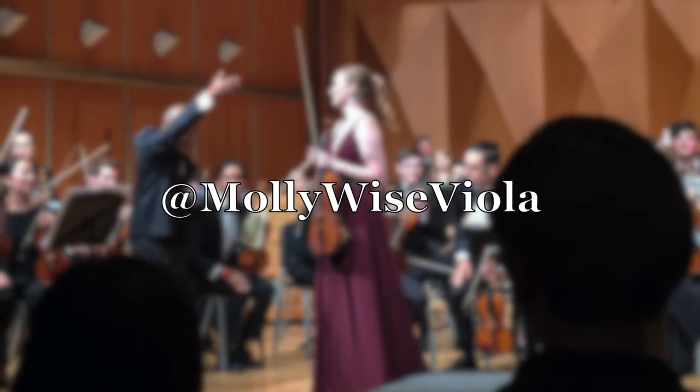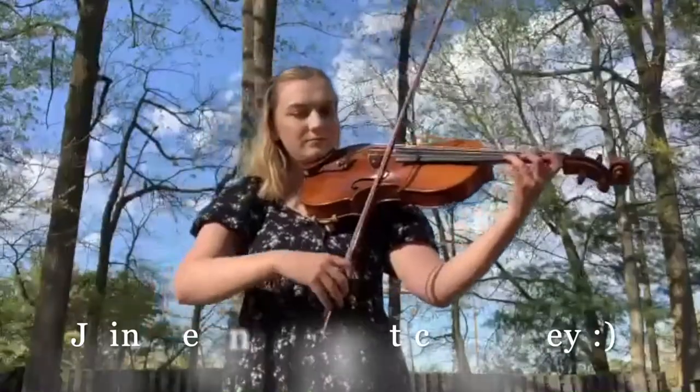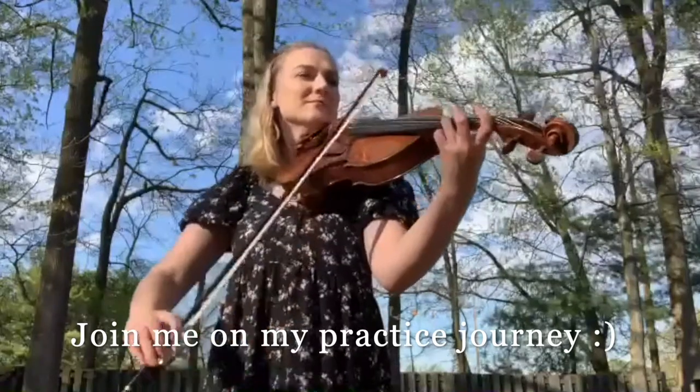Hey everyone, welcome to my channel. My name is Molly, I play the viola, and I am on a journey to becoming a better musician and happier person. Today's video is actually by request — one of you commented in one of my recent videos asking if I would do a what's in my viola case video. I'm a big fan of makeup YouTube, so I love what's in my bag kind of videos. I know they're a little 2015, but I thought it's a cute idea, and maybe some of you are actually curious about what I keep in my viola case, so we're just gonna get right into it.